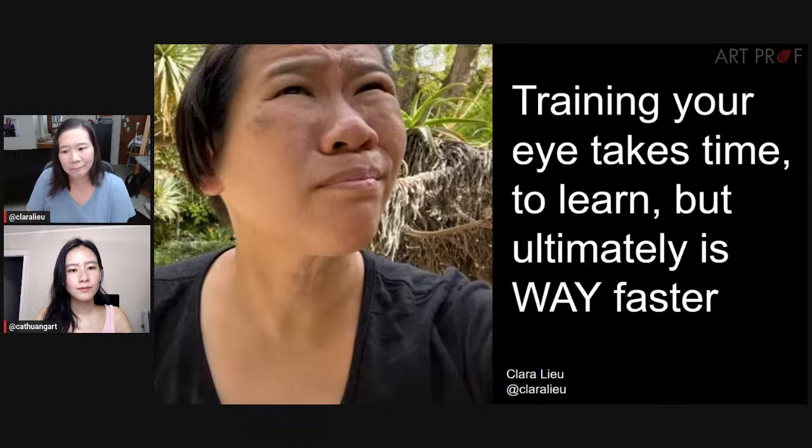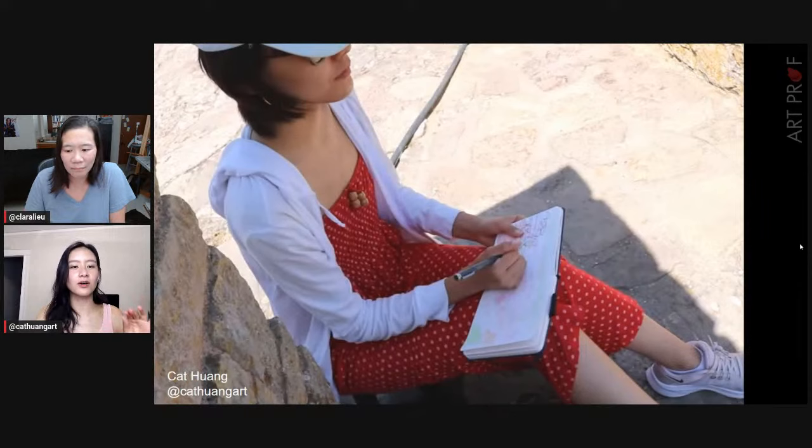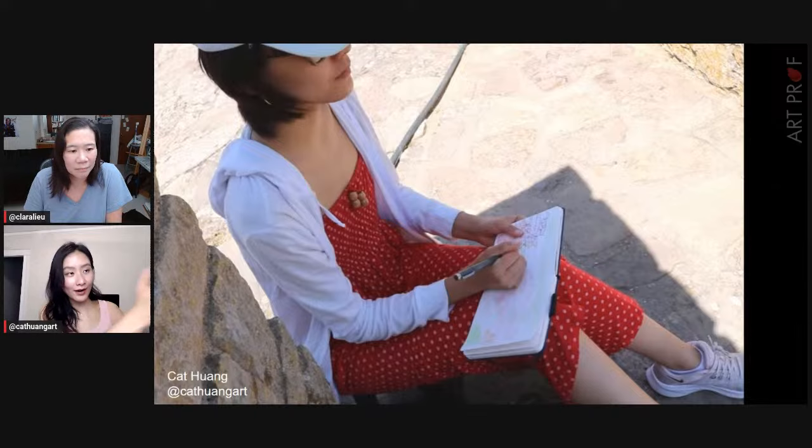So why is training your eye so much faster? Because it works in all contexts. When you train your eye, you're able to sum up generalities first and then eventually go into details. When you measure, you get too detailed too fast — you're worried about exact proportions of little things when really you should look at the figure in context. You can literally see the figure in context, so why not draw that down?